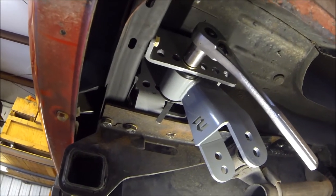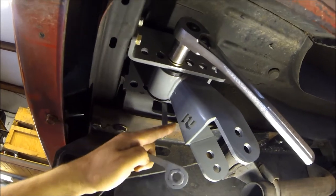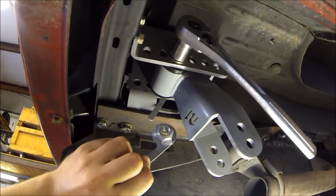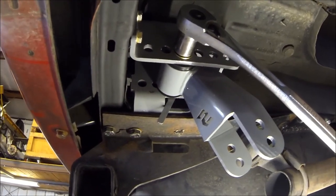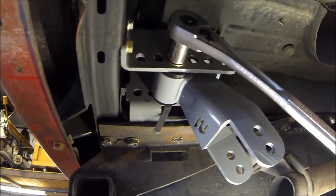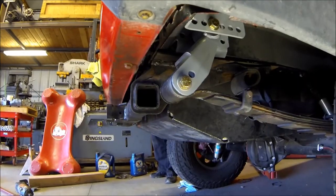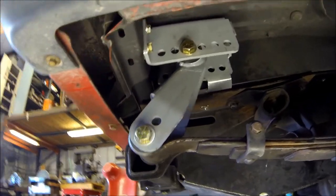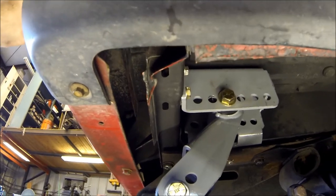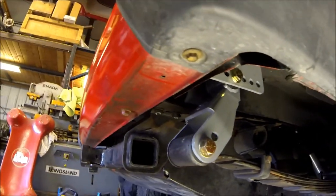We're getting our shackles installed now. You'll notice we've got these captured nuts that you can fish up through the hole. You should get two different ones — one that angles forward and one that goes the other way — so if you want to go in the rear holes you can fish it back that way, or the front holes the other way, and if you're all the way forward you can just drop it in the front. Everything is put back together; relocation brackets are up in there. You can see we are one hole forward of the stock location with our new SFR shackles on there.